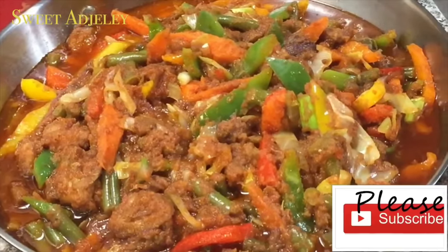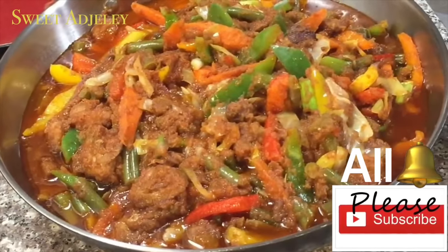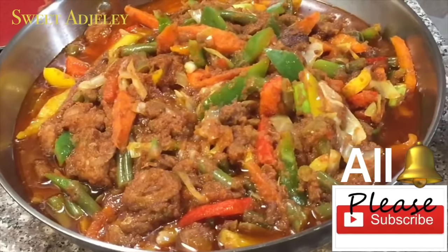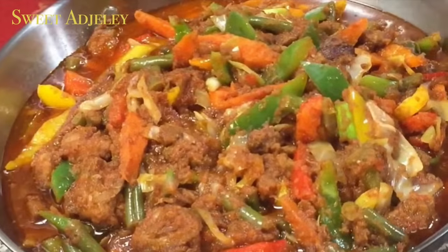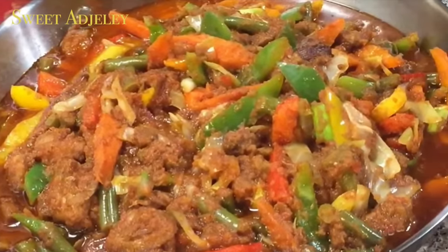While you're at it, hit that bell and hit all notifications so you'll be among the first to be notified when I upload a video. Let's get started!